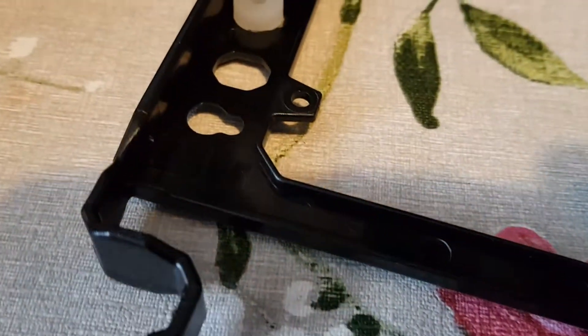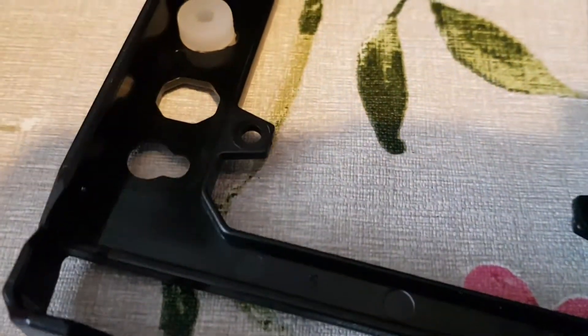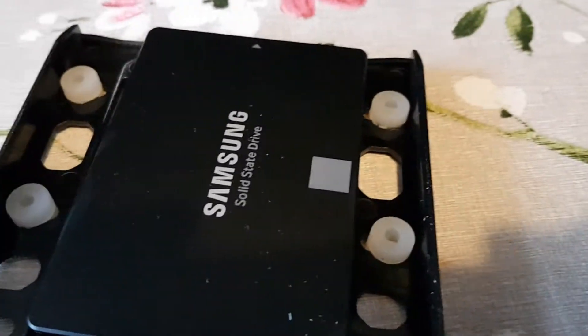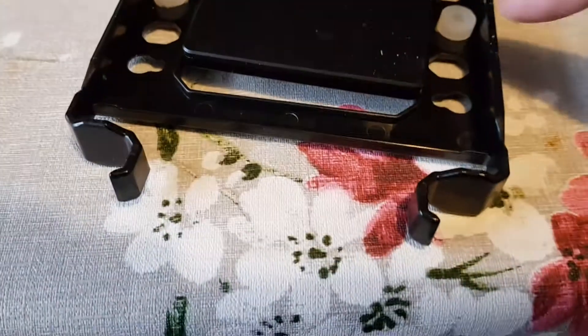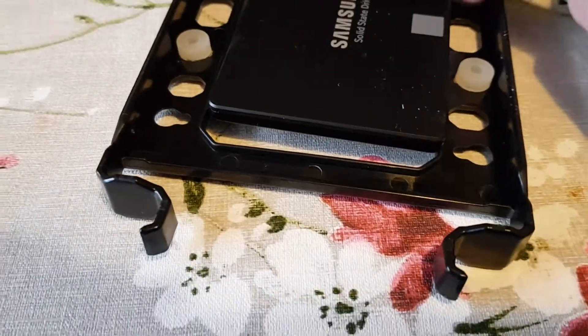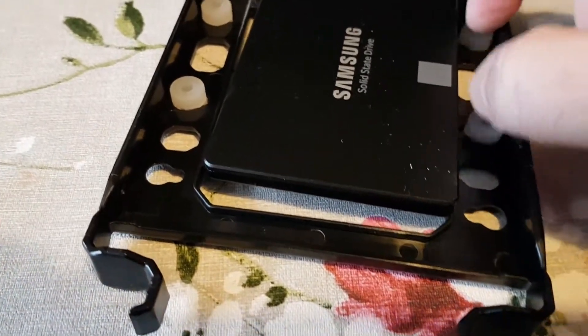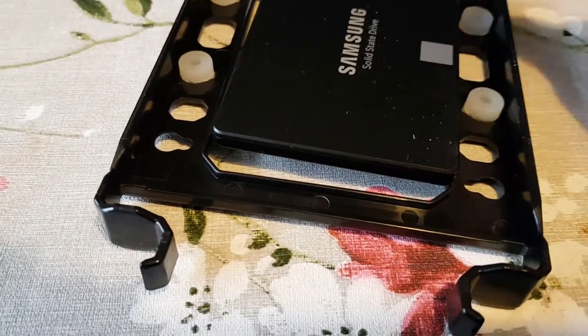There are some screws at the bottom which just go through the holes there. I don't need to use the anti-vibration mounts — those rubber things are for mechanical hard drives where the platter is spinning and you might get vibration. These are SSDs so we don't need them.